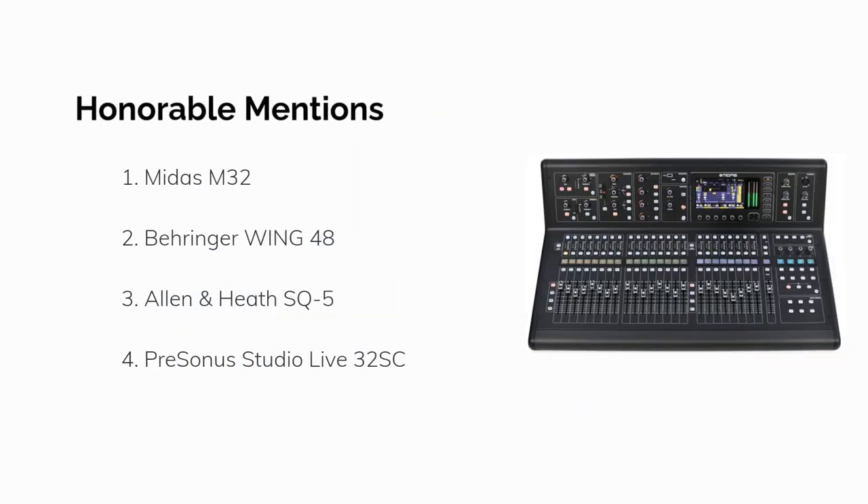Additionally, here are four honorable mentions you could also take a look at for comparison: the Midas M32, the Behringer Wing 48, the Allen & Heath SQ5, and the PreSonus StudioLive 32SC.